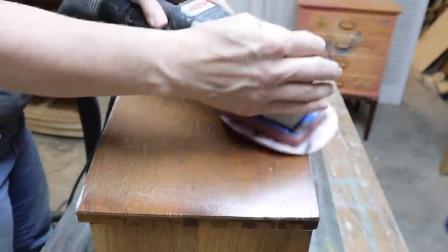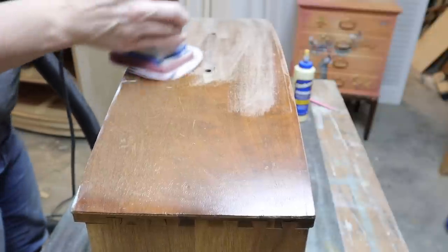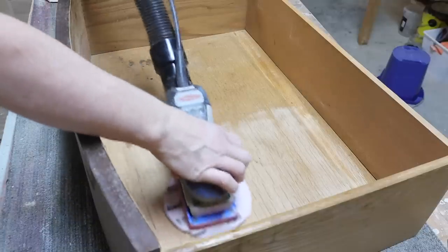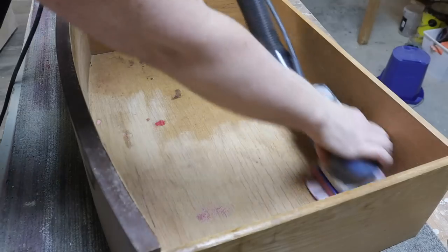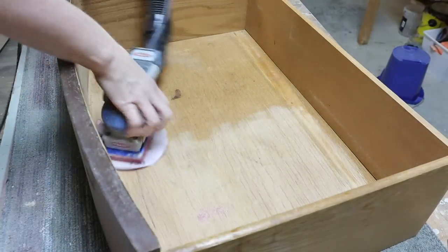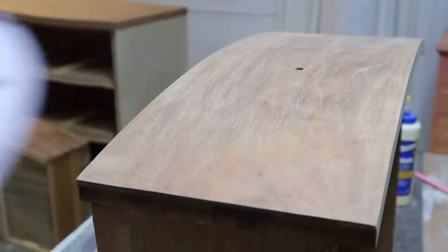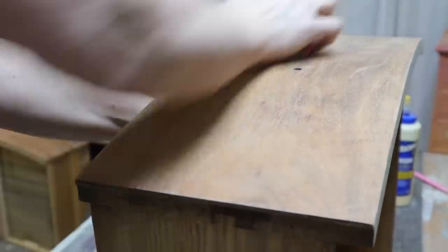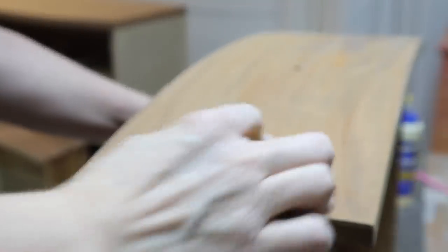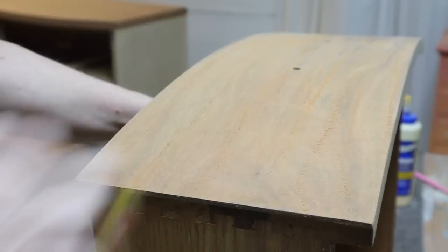I like to smooth everything out with a scuff sand on the parts I will be painting, and sanding inside the drawers to get rid of any residue. To reduce brush squiggles, I like to do my final sand on a higher grit — 220 is usually good enough. I find I don't really need to go much higher than that, and I sand it by hand.